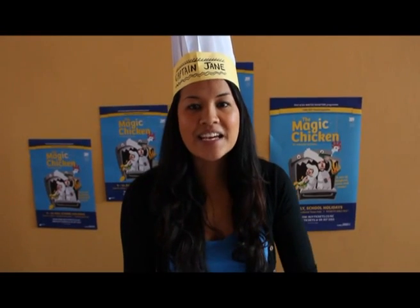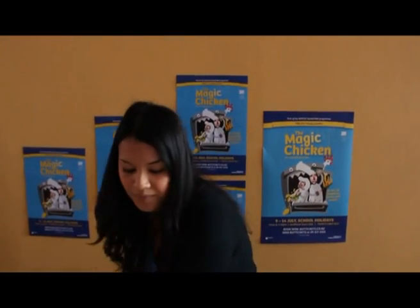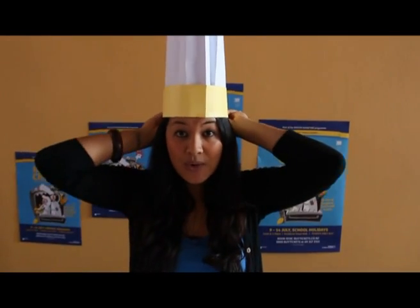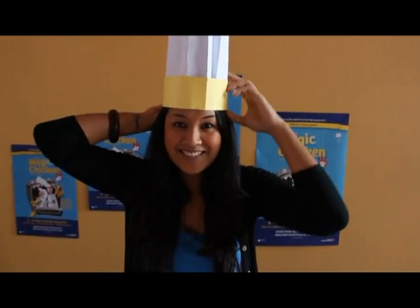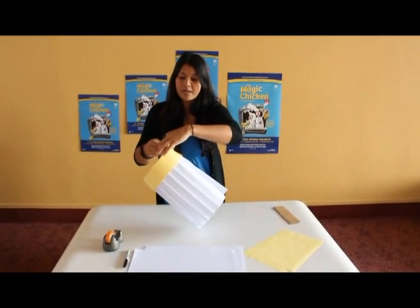Now that it's stuck together, we just need to measure it so it fits on your head. You might need an adult to give you a hand with this bit also. Once you've got your measurement, all you need to do is tape it up at the sides.